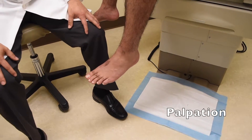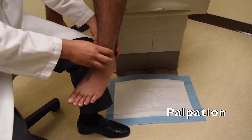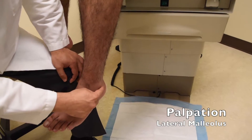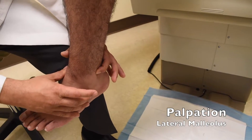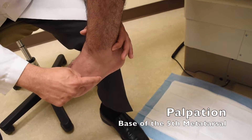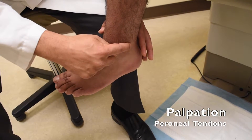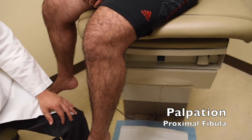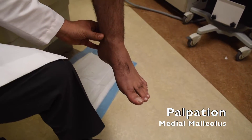Next we'll start with palpation, beginning at the ankle and moving distally as well as proximally. We'll start with palpation of the malleoli — the lateral malleolus comes down and ends right about here. Push along the malleoli on both the lateral and posterior sides. On the lateral side, also check the base of the fifth metatarsal and along the peroneals as they come up behind the ankle. Come up and palpate the proximal fibula to see if it's tender. Then come around to the medial malleolus and palpate at its base as well as the posterior aspect.